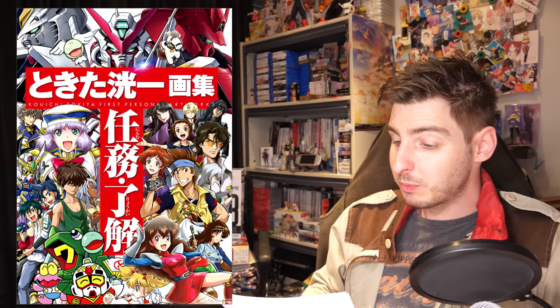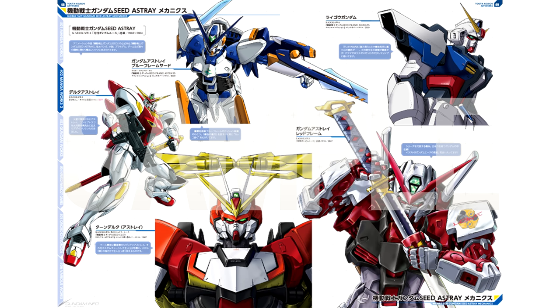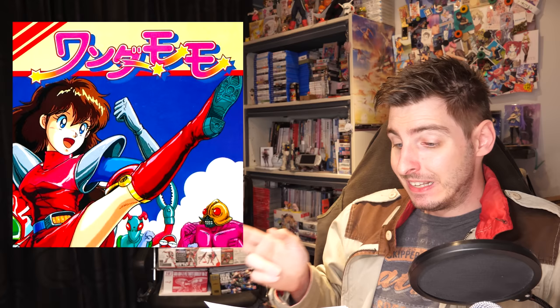Next up, we've got the Char's Counterattack and Hathaway's Flash edition of Gundam Archives, and it was also announced that on July the 31st, a Koichi Tokita artbook will be releasing. In the Gundam sphere, he is mainly known for Gundam Astray, Gundam Exa, G-Unit, and so on — but what I wasn't expecting was Wander Momo, a pretty fun game for the PC Engine which apparently a few years ago got turned into a not quite so excellent anime.